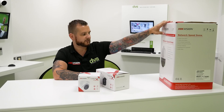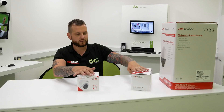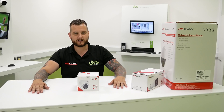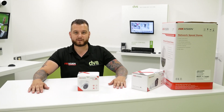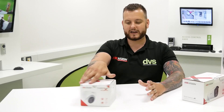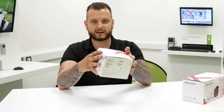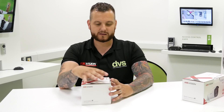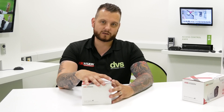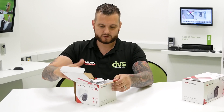Part of the AccuSense range - brand new products. And no, I'm not really small, this is a really high table believe it or not, but it does appear to make me look very small. So first thing we're going to do is unbox the turret - it's a 1080p 3.6mm fixed lens, part of the Turbo X.